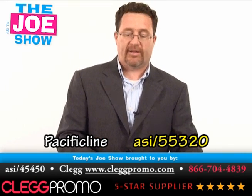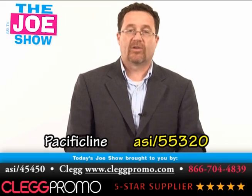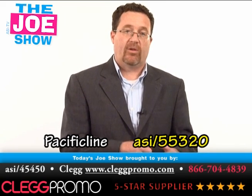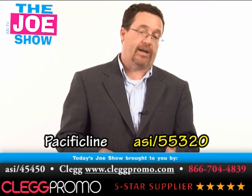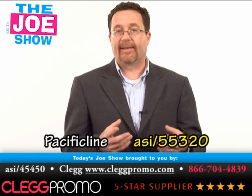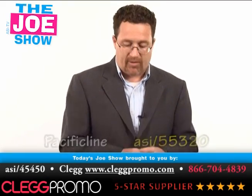Great product for your clients if they have a promotion geared to college students or high school students, because they use these electronics. It also works with a computer — you plug it in and they have a speaker for a computer. So if your clients sell iPads, iPods, MP3 players, computers, or if they have a product line geared to teens or early 20-somethings, this would be a great product for them to use.